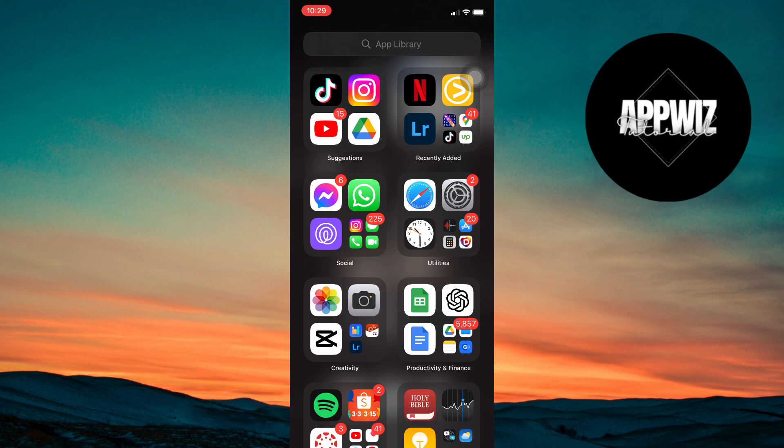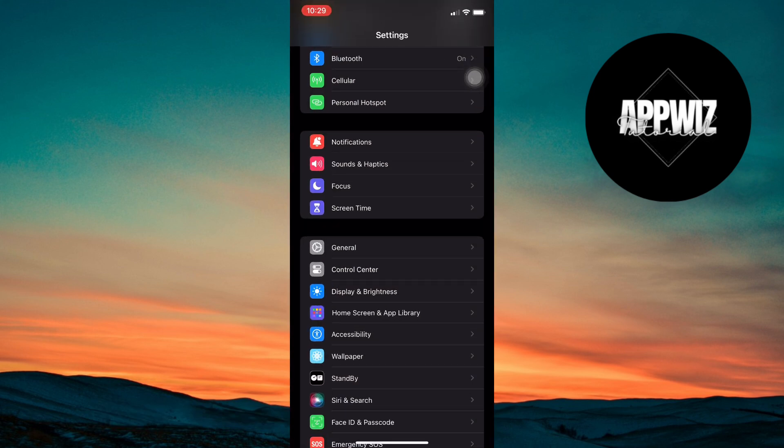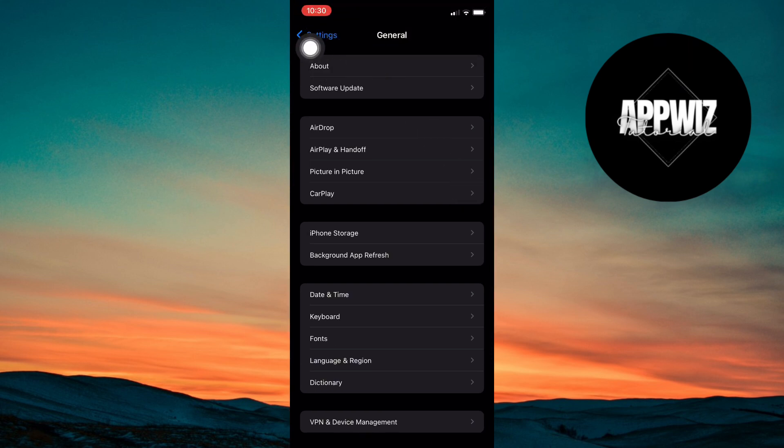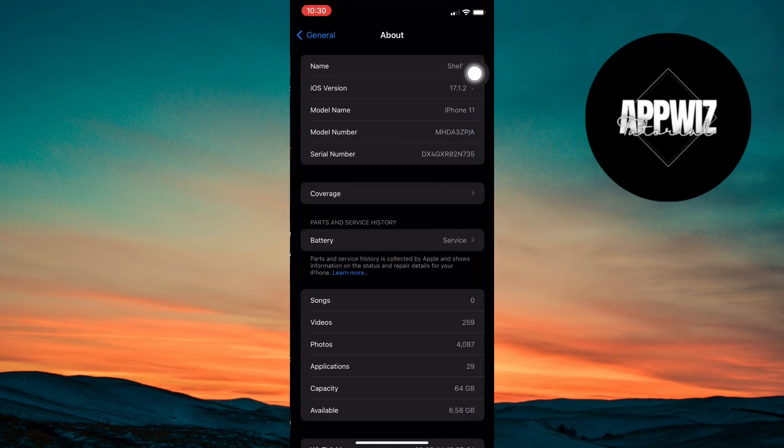First, open the Settings app on your iPhone. From there, go to General and then tap on About. Here, check if your device is compatible — make sure it's running iOS 17.